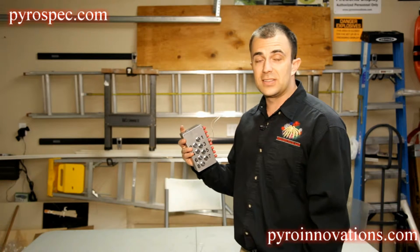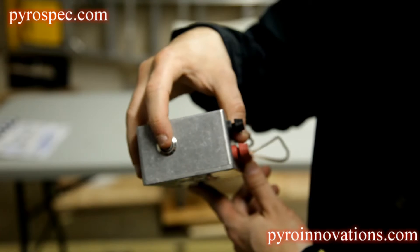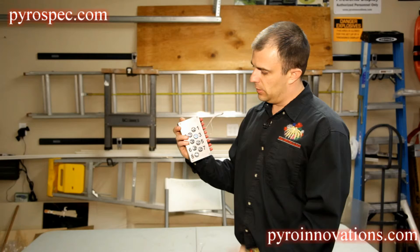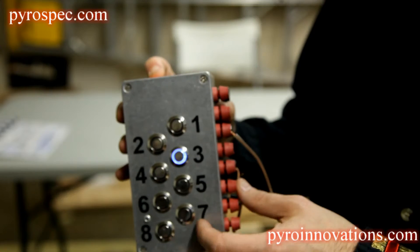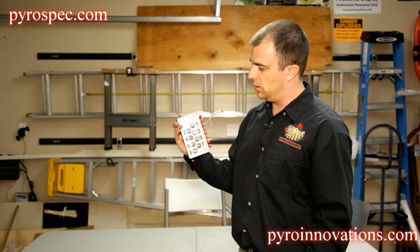To both arm the system and check continuity, there is a push button at the top here. You press that button and you'll notice a blue LED ring that glows, showing you that you have good continuity on Q3.